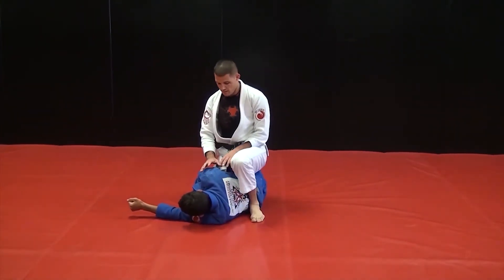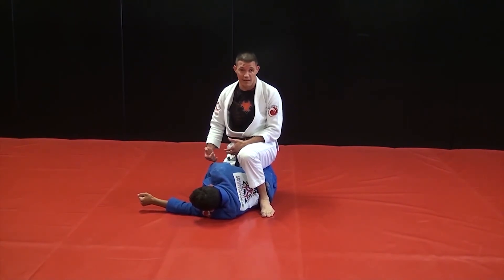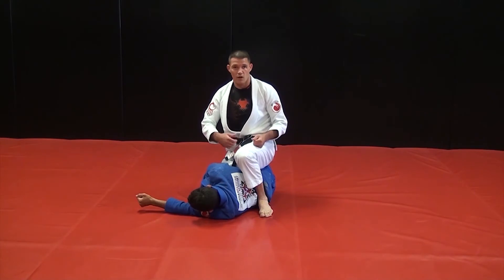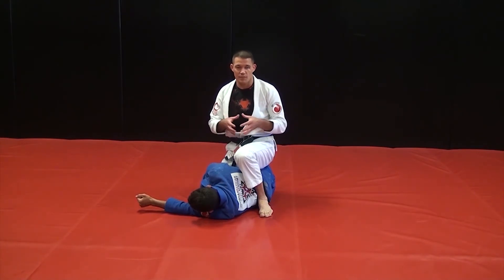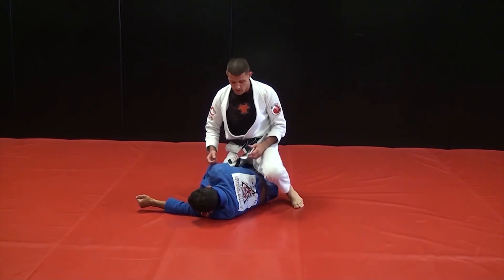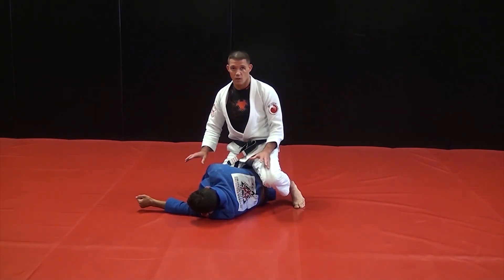So that technique can apply when we begin our attack on leg locks, but they fall apart. I don't want to get in that habit of attacking something that's not there. I attack the leg, it doesn't work for me — right back here. And we learned some techniques from this position. It works great.